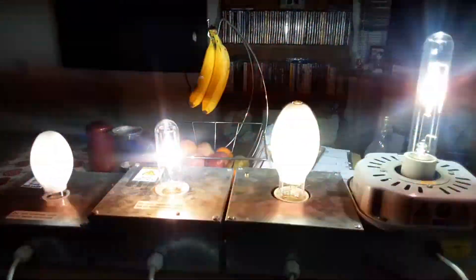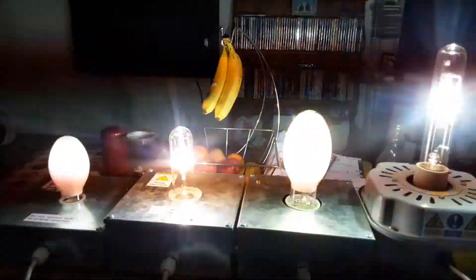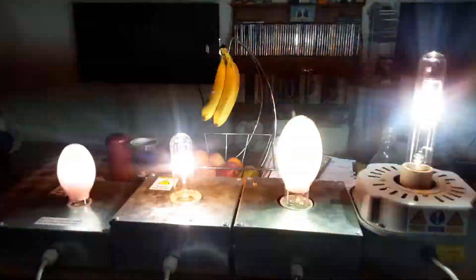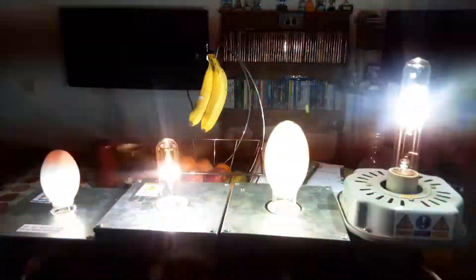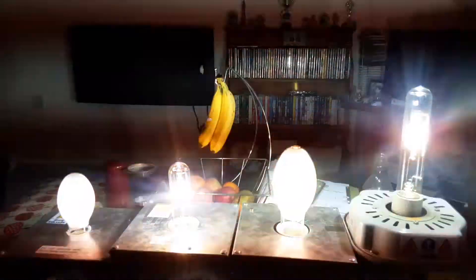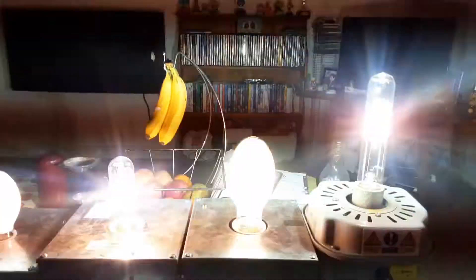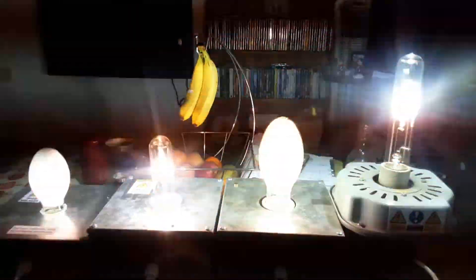The two mercury vapors and two metal halides are now fully warmed up to full brightness - the two 250 watts bright and hot, the 150 watts bright and hot, and the 125 watts bright and hot. The two mercury vapors took a little while to reach full brightness but the two metal halides only took about a second or two. That's why people changed from mercury vapor to metal halide - they're more efficient and longer lasting, used in modern swimming pools and factories.